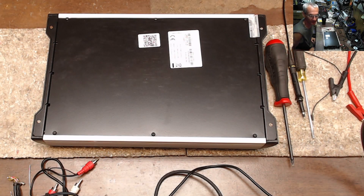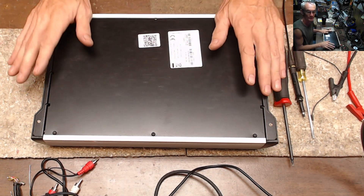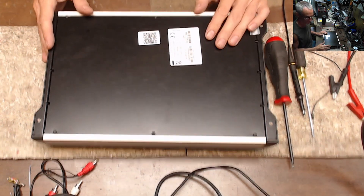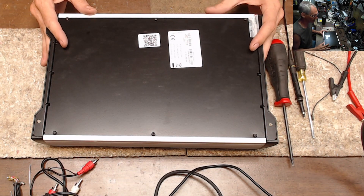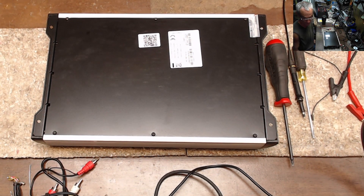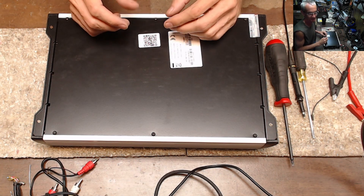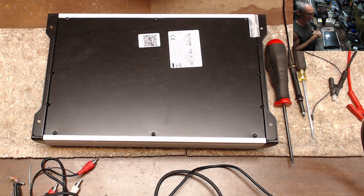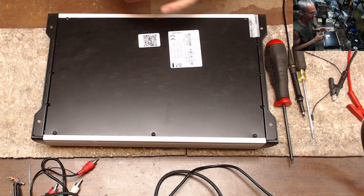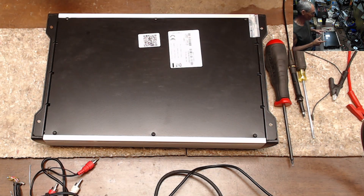Hello and welcome to another video from Ellensburg Amplifier Repair and Service. Today we have another Tar Amps on the bench. I do a lot of repair work for a company that does a lot of selling for Amazon, so I see a lot of Amazon returns. It's really interesting — people return amplifiers for reasons that, in my opinion, stem from a lack of knowledge.